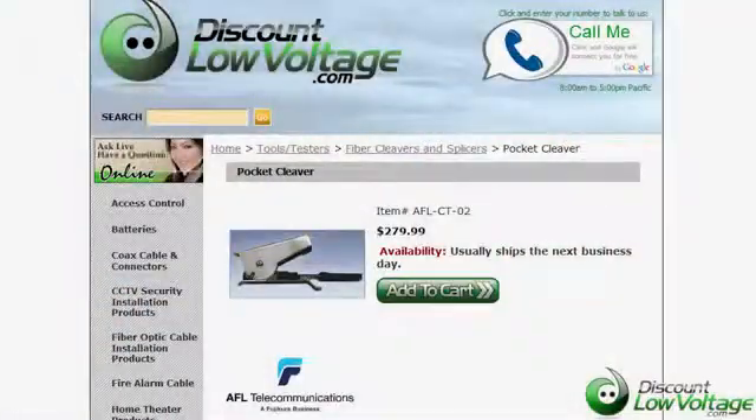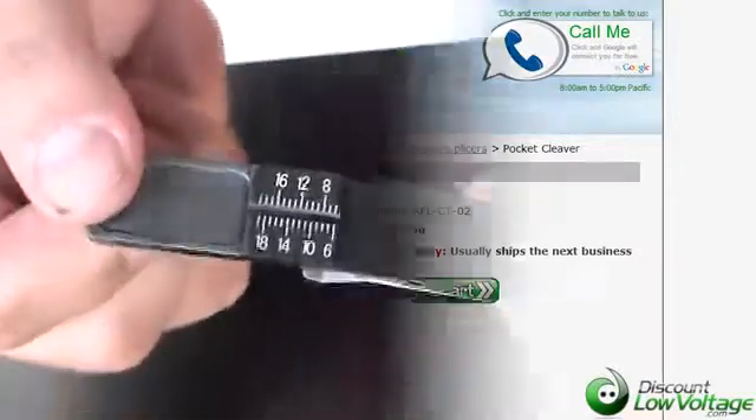You can order this online. If you have any questions, call us. Our number here is 888-797-3697.